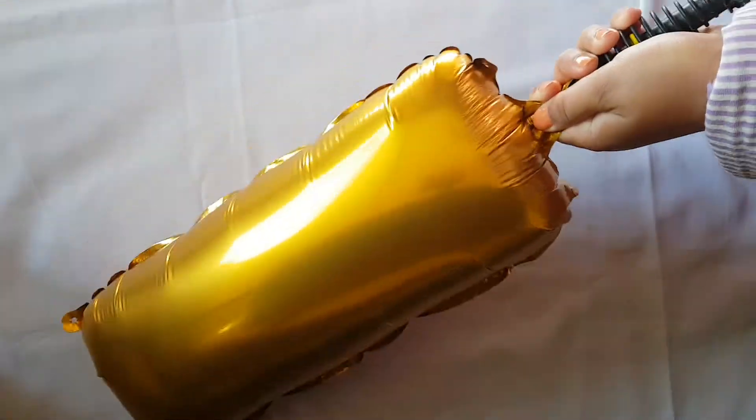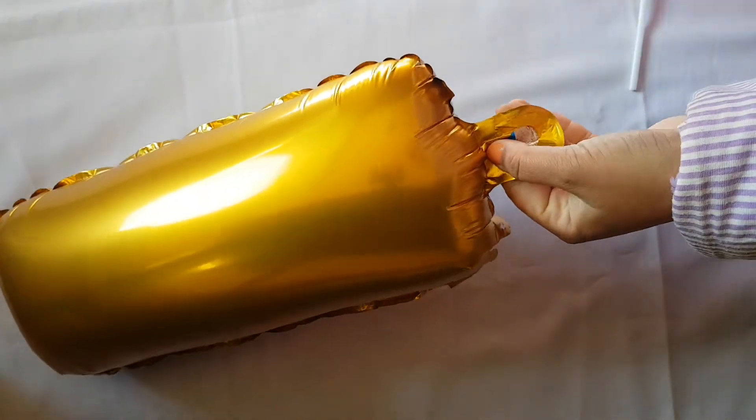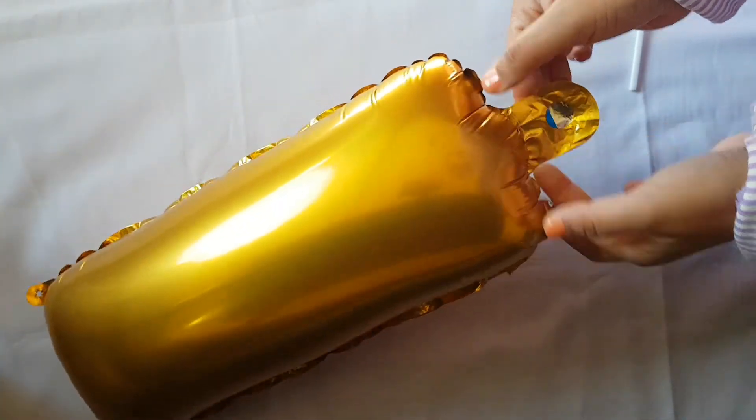There you go — it will automatically seal, and here you have a totally inflated balloon. Hope you guys found it helpful.